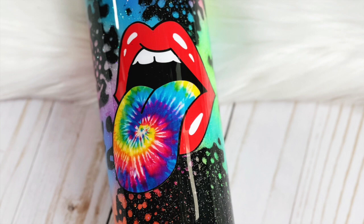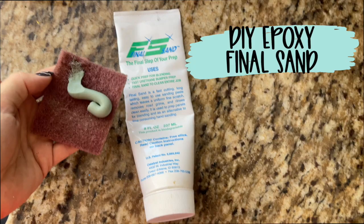Hello friends, welcome back to my channel. This is Mallory with Made by Manny and Mal. Today I'm going to be showing you how to make this neon power wash tumbler.